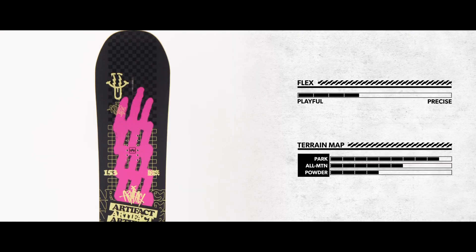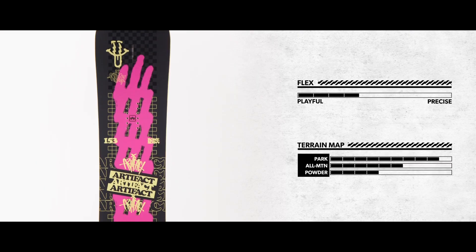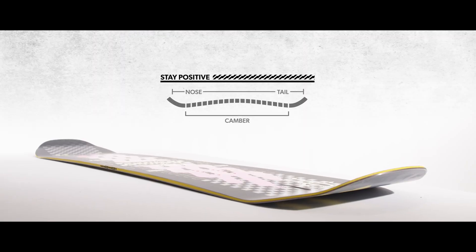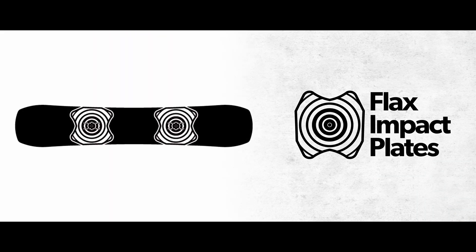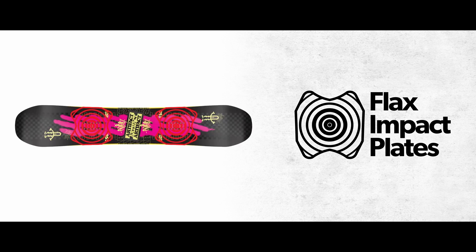The Artifact is a cornerstone in the Rome board collection, thanks to its jib-happy flex profile and utterly too-fun park performance. With the reliable power of Stay Positive camber, our new flex impact plates, and a pressable flex profile,